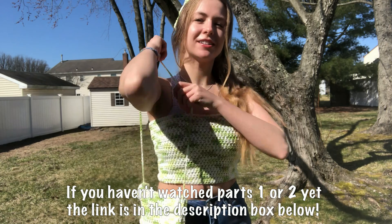Then we'll have everything finished. We're gonna start out with a slipknot, placing it on the hook, and we're gonna crochet 31 chains. That's going to be the width of your purse.